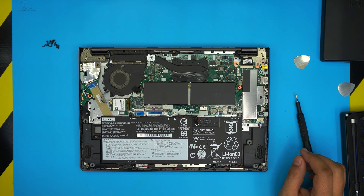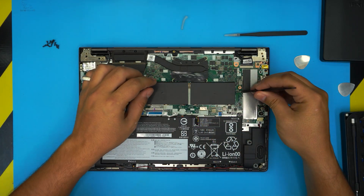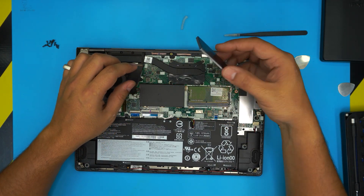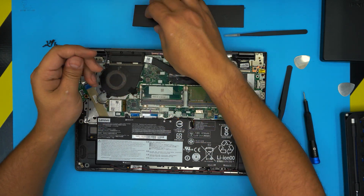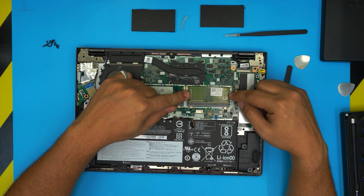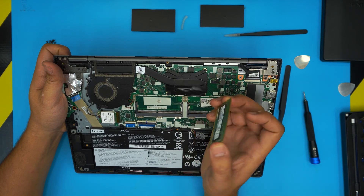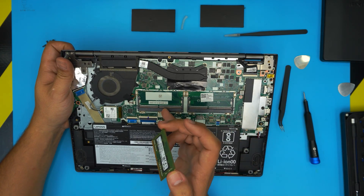Grab a pointy tweezers, stick it under the bottom edge of the metal shield, and lift it up. Once it lifts a little, pull it up by hand — but be careful, these edges are really sharp. Now you can see there's one RAM installed and one slot is empty. To remove the RAM, pull the two side triggers apart from each other and the RAM will pop out at a 45-degree angle. Pull it outward in that same direction to remove it.